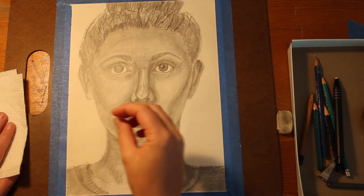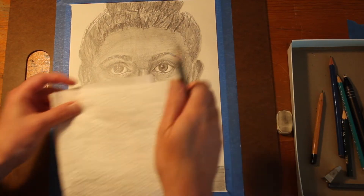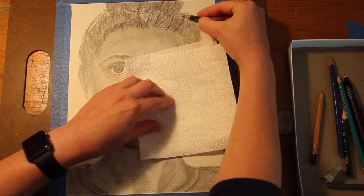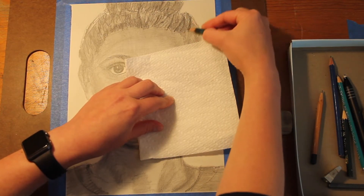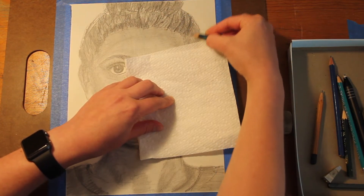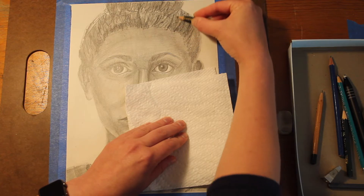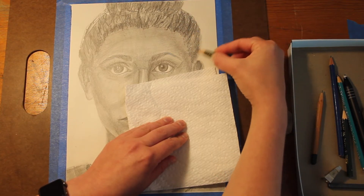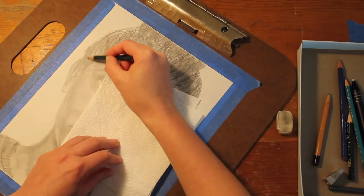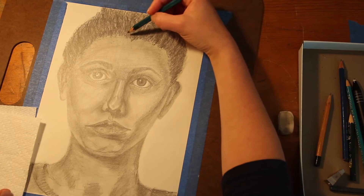For hair, you want to follow the direction that your hair is growing in and laying in. You want to match the value of the hair — so for darker hair, make sure you're using the 6B to really get in there and create that darker value. First, make sure the value of your hair makes sense, then apply graphite in the direction the hair is growing with the form. I'm going to apply my 6B and add a little more detail to my hairline.